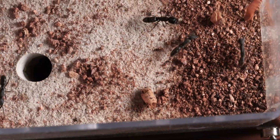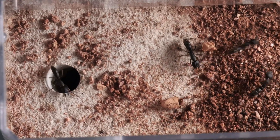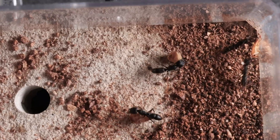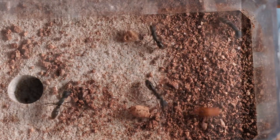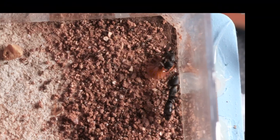Oh shoot! You can already see that the action is starting to happen. They already sensed the roach and they're rushing, trying to get him. At this point they haven't stung him yet either. Definitely trying to sense him — there he goes, coming after him.